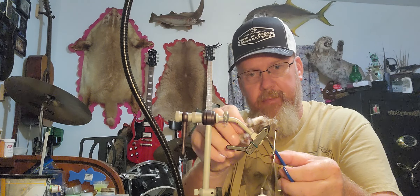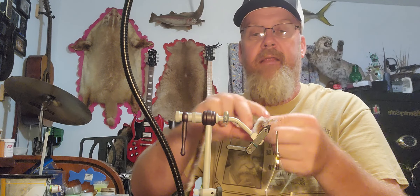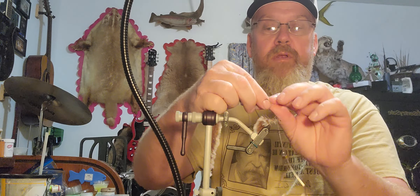In today's video I am going to tie a fly with some stuff I found at Hobby Lobby. It is called 'Beyond for the Moment' and this one is a chocolate brown — it's kind of like a variegated, almost like grizzly hackle-looking stuff. It's $5.99 for 62 yards.